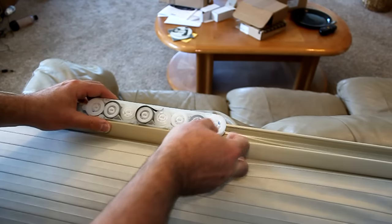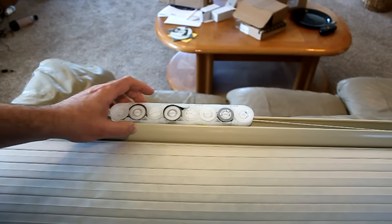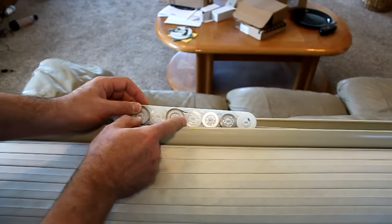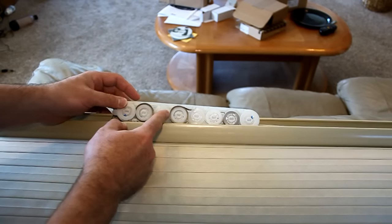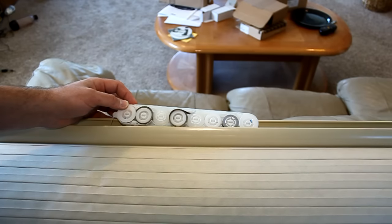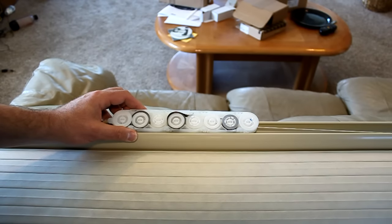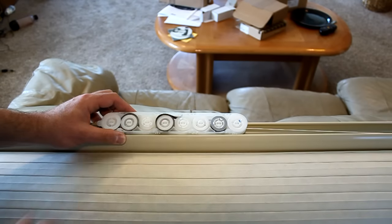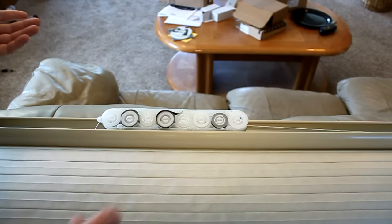Flip it over and we can see we've got some problems with some springs. This spring here, for example, has sprung and come completely off of this wheel. This other spring over here also sprung and came off the wheel. This third one I've already started trying to repair, but it was sprung similar to the other two. So we can see what happened — all three springs were not attached properly, popped off the wheel, and they're not springing anymore.